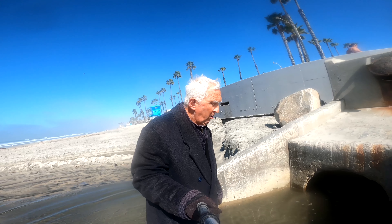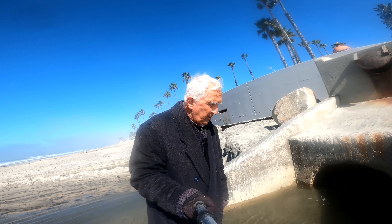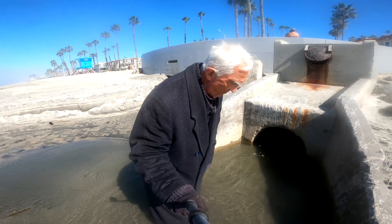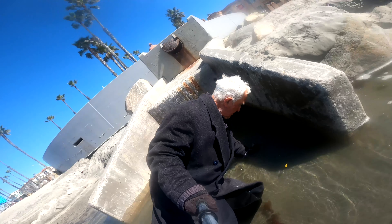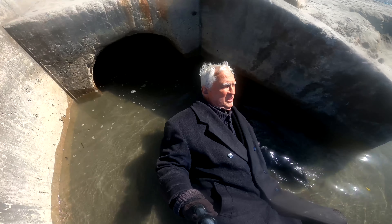Warm water right here. Here we go — you can see I'm completely dry. Oh man, this water feels good.